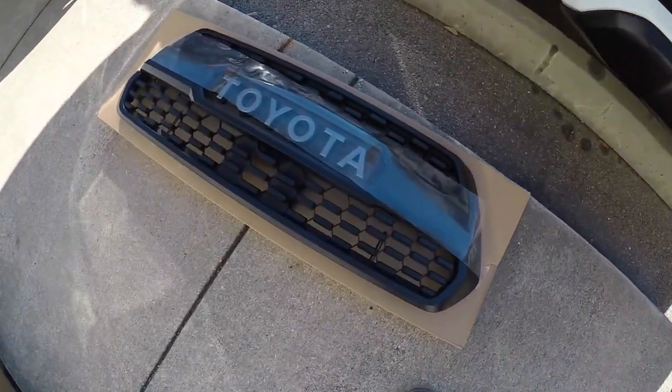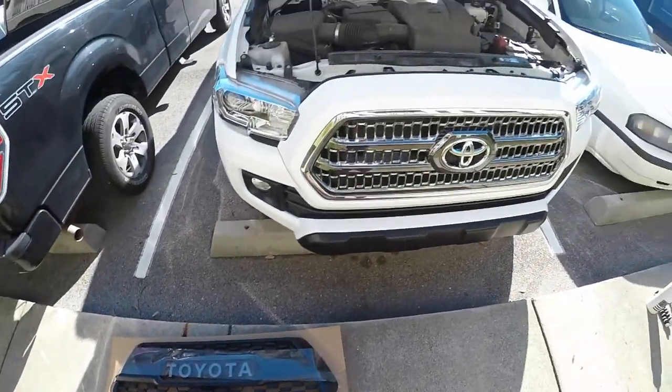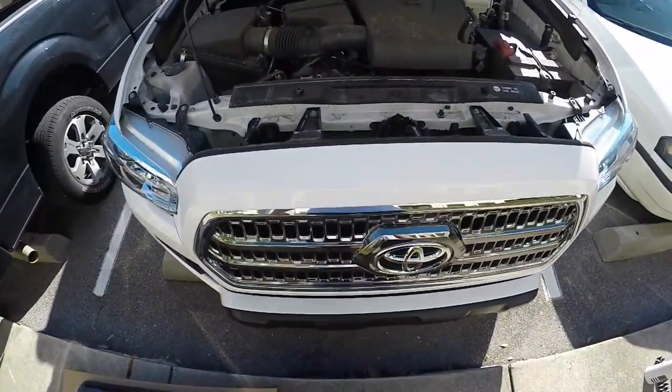Alright YouTube, what's up? Today we are putting a TRD Pro grille onto my buddy's 2017 TRD Off-Road Tacoma.